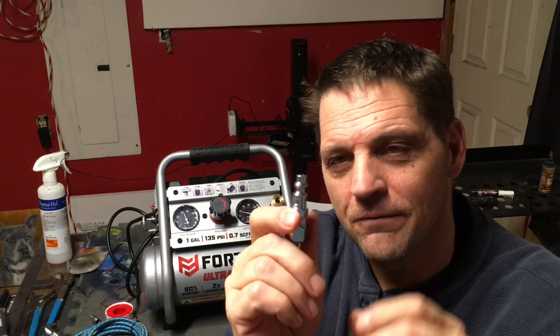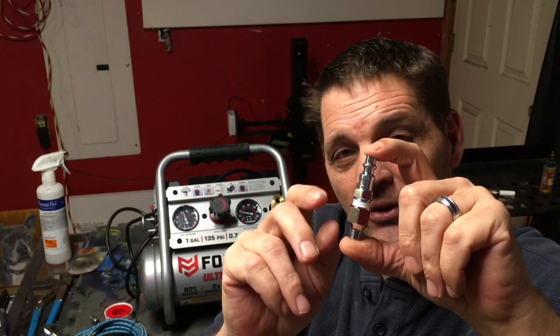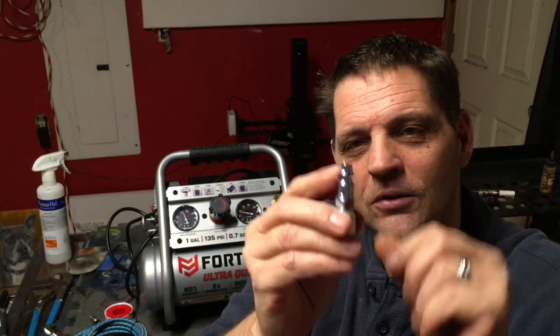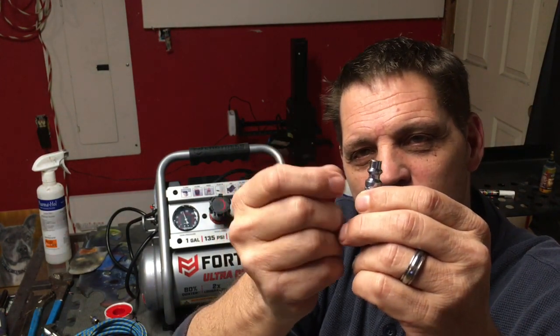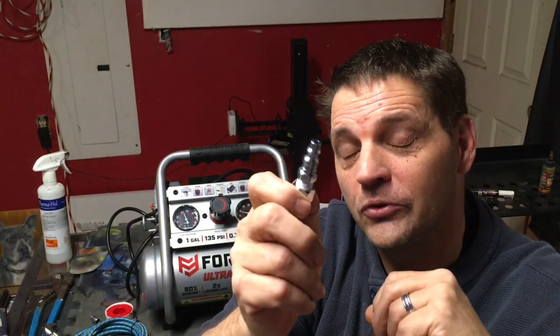You can tell the difference between the two: if you compare them side by side, the industrial type has a longer section here, while the automotive type is shorter and a little bit fatter. The automotive type will not hook up to most home compressors.